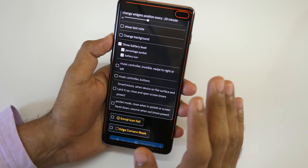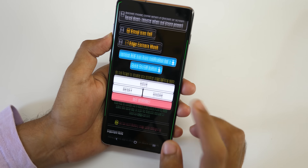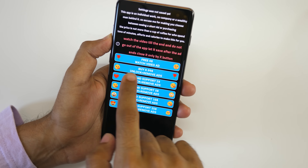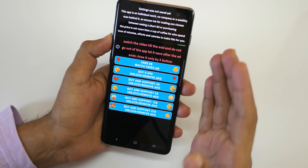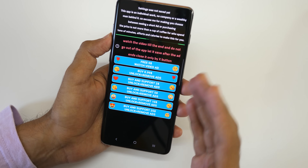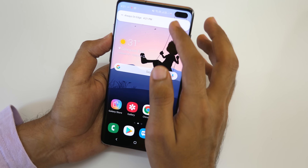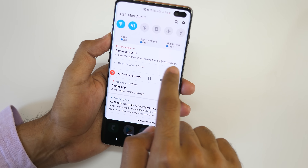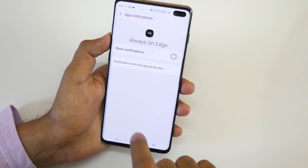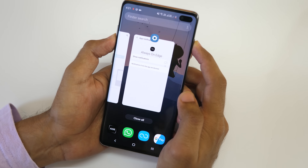You can select music controller buttons, but I personally like to keep my lock screen as minimalistic as possible, so I'm not going to select that. Now we just need to save these settings — it's quite interesting how you save them. Click on Save over here and there is an option to watch a free video ad, or you can pay the developer to remove ads and unlock everything. If you're planning to use this application for a longer period of time, paying the developer is not a bad idea. To disable the app, swipe from left, click the settings, and disable Show Notification.